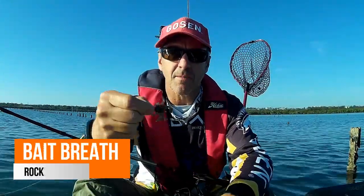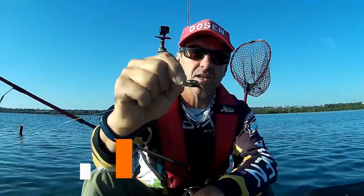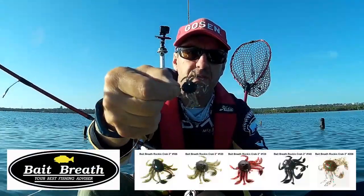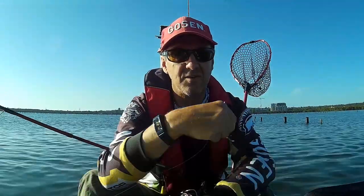How are you everybody? No mucking around today - we've gone into Walloware Bay and we're just going to be fishing the old oyster poles and oyster racks with the Baitbreath Rock and Crab, brought in by Gladiator Tackle. Let's just get into a few.